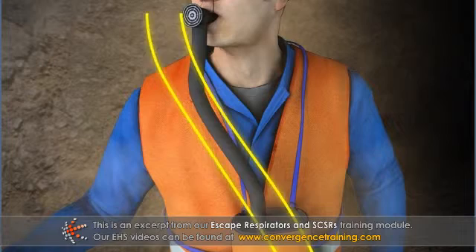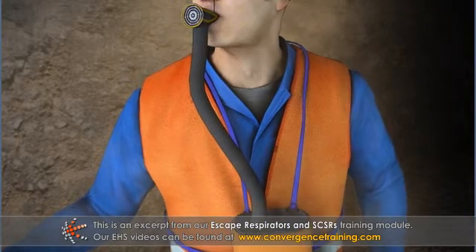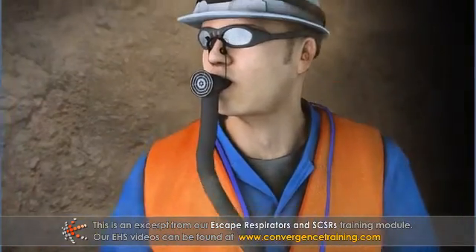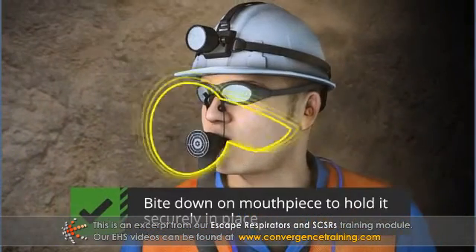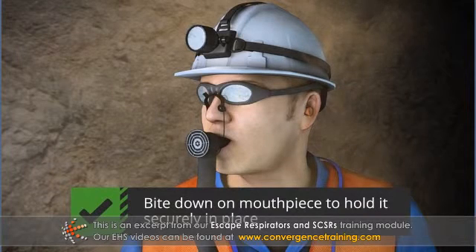SCSRs include an air tube that leads from the SCSR to a mouthpiece. When using the SCSR, you will bite down on this mouthpiece to hold it securely in place while you move toward safety.